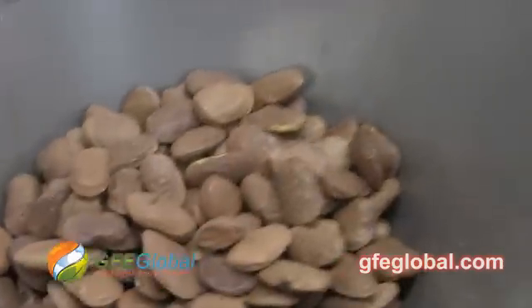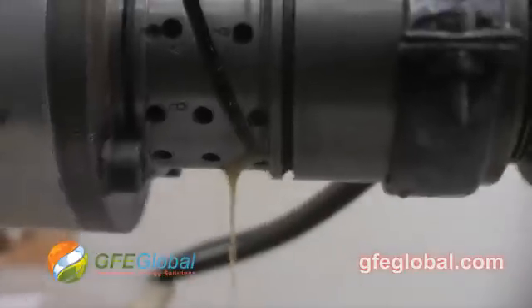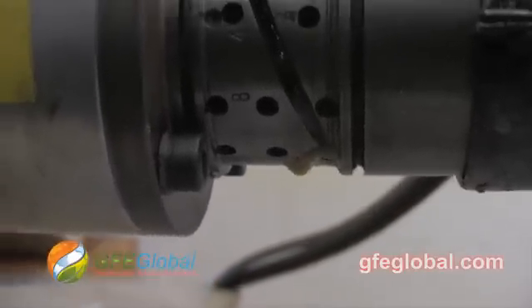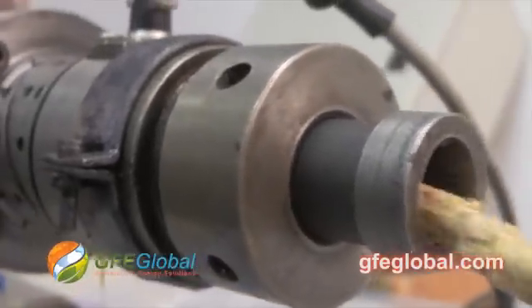You can see the Pongamia going down. We got seeds here — the cake's coming out and we got oil. This is a good thing. They're a very easy seed to crush.